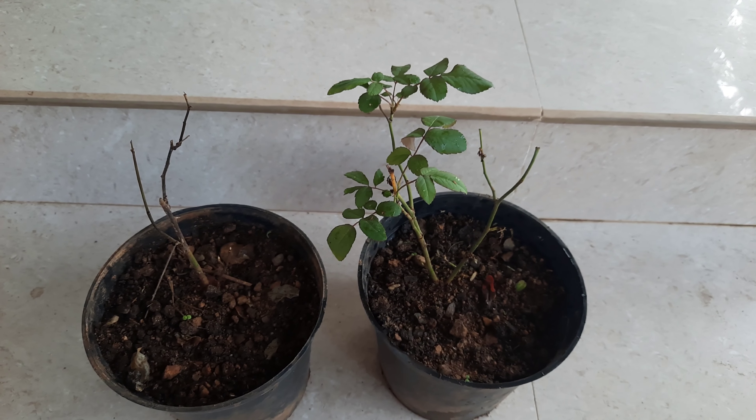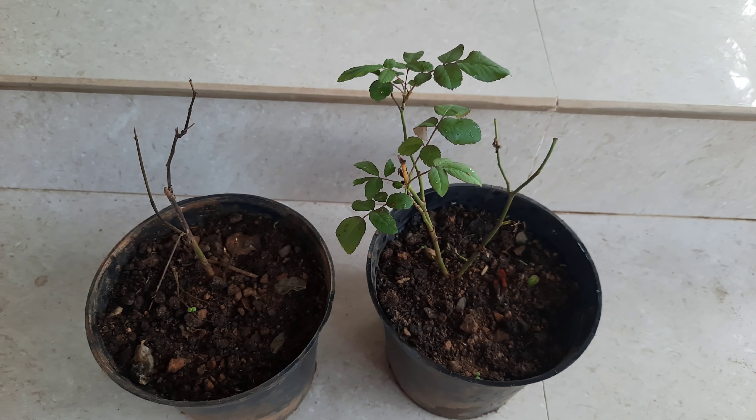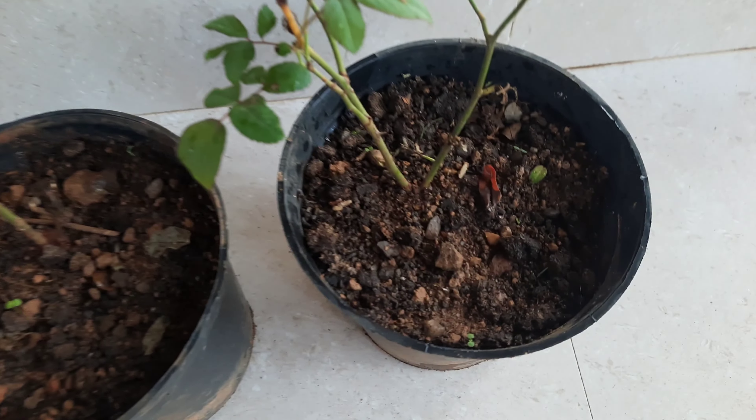Hi Dears! Welcome to My Plants. Subscribe to our channel.